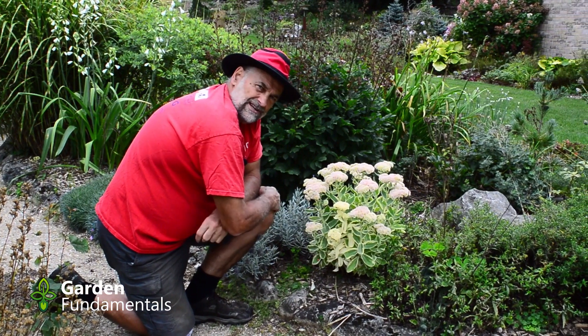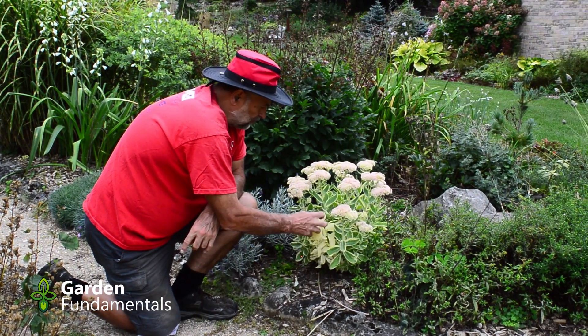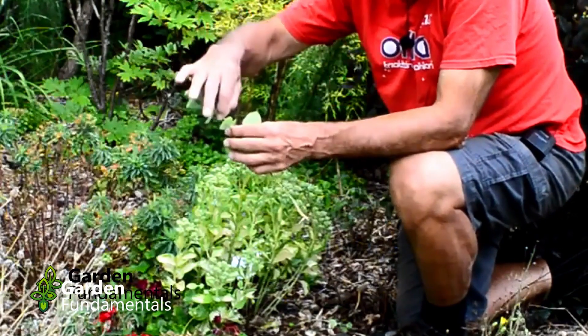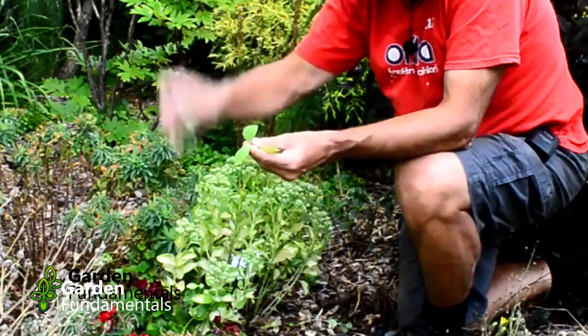But it would be kind of an interesting experiment — can I create a new type of sedum that has these white colored leaves? You can take any sedum; I'd cut the top off because it's flowering right now and we don't want the flowers on there.